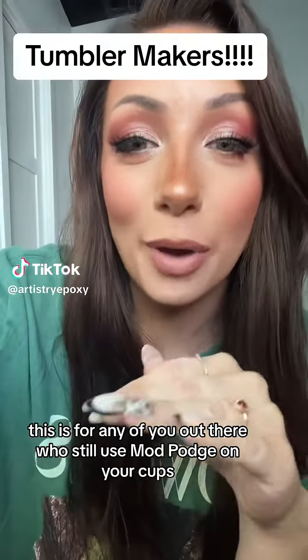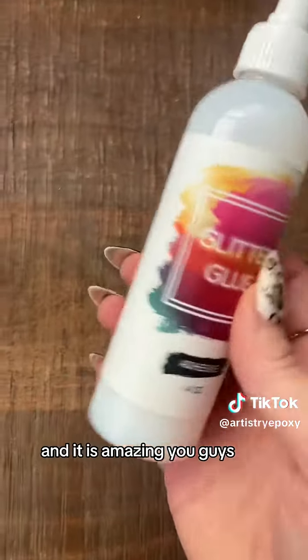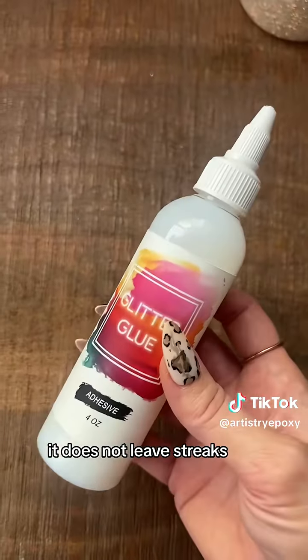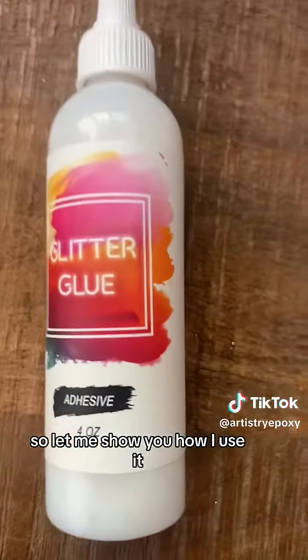For any of you out there who still use Mod Podge on your cups — what are you doing? Let me show you something. Artistry Epoxy — we make this glitter glue and it is amazing. It holds your glitter so perfectly, it does not leave streaks, it's water-based so cleanup is easy, and I usually just put it on with my hand because it's the easiest.